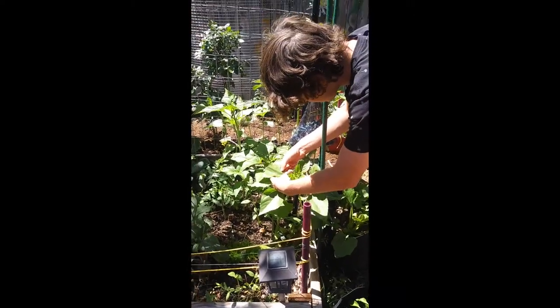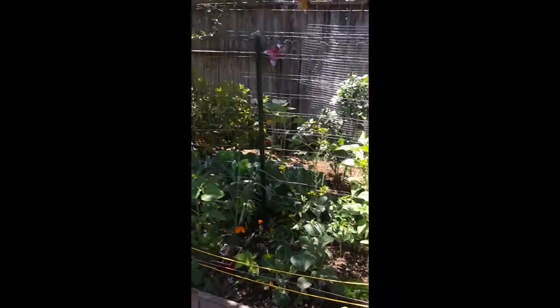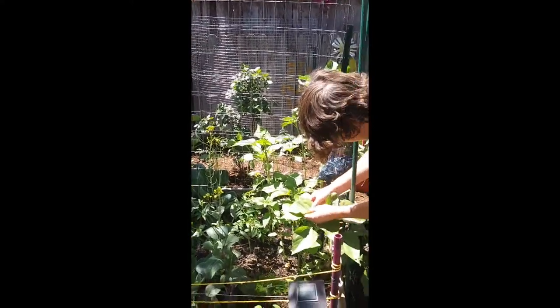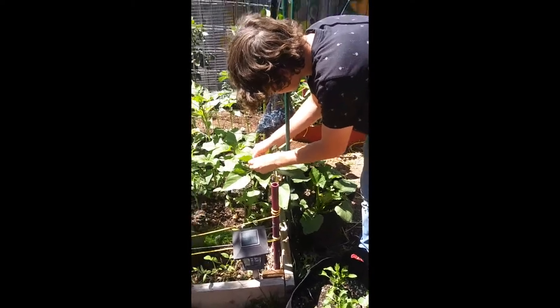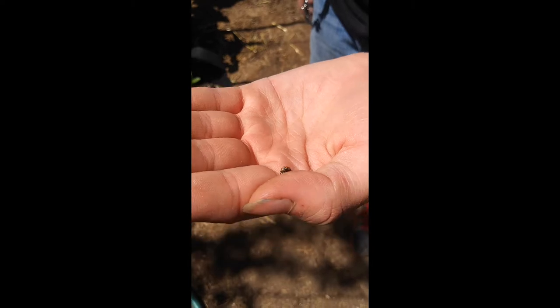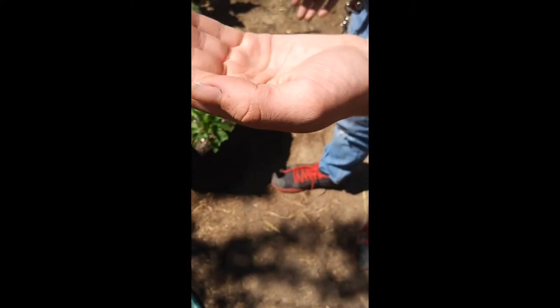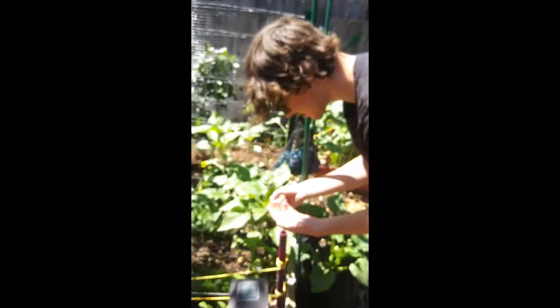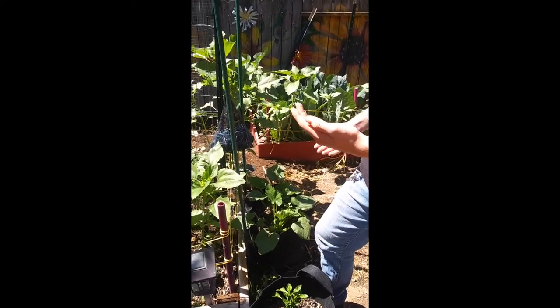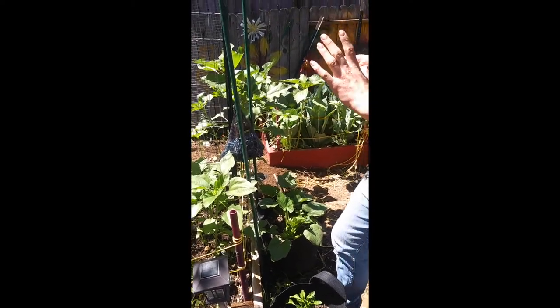The ladybugs are all over the place because they're eating the bad bugs. If you set up a good ecosystem for bugs, you're going to get bad bugs, but you're also going to get good bugs that take care of the bad bugs — that's nature's balance. One feeds the other. We can just go look around and we'll find ladybugs everywhere. There's a baby right here, which means they're reproducing — they like the amount of water and plants here. They like our garden.